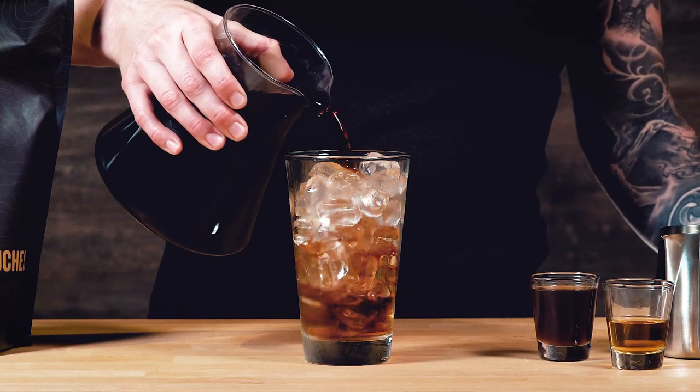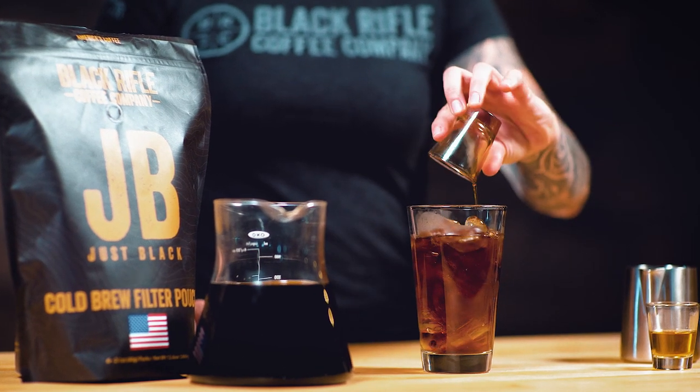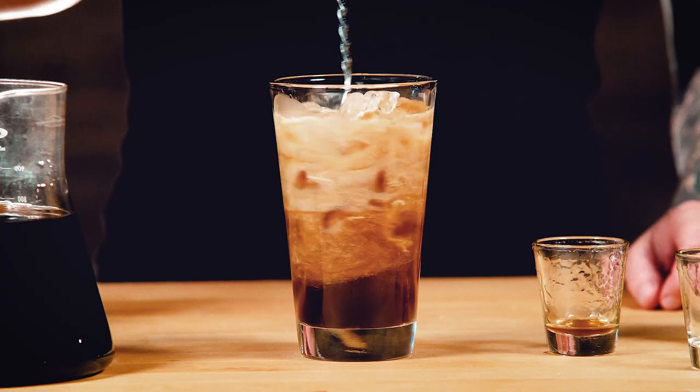Once your syrup is done, fill a glass with ice. Pour in eight ounces of cold brewed coffee, two tablespoons of whiskey syrup, and another half ounce of whiskey. Stir in three tablespoons of cream and enjoy.